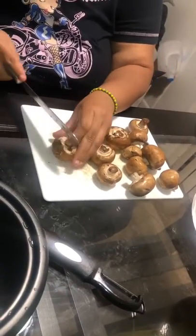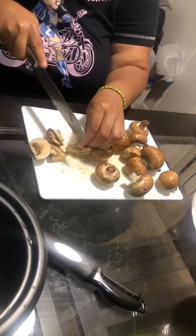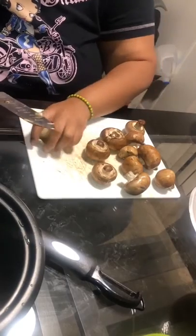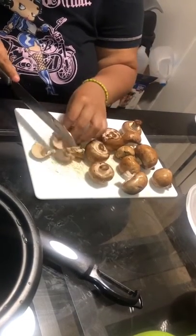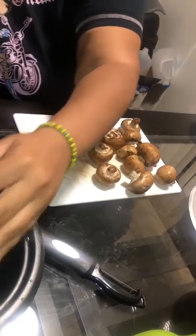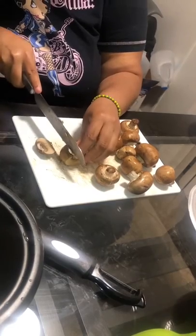We're going to cut up these mushrooms. Make sure you take the stems off and please — make sure you're washing your mushrooms before you cook them and before you prepare them. I'm cutting the stems off and putting them in a pot.